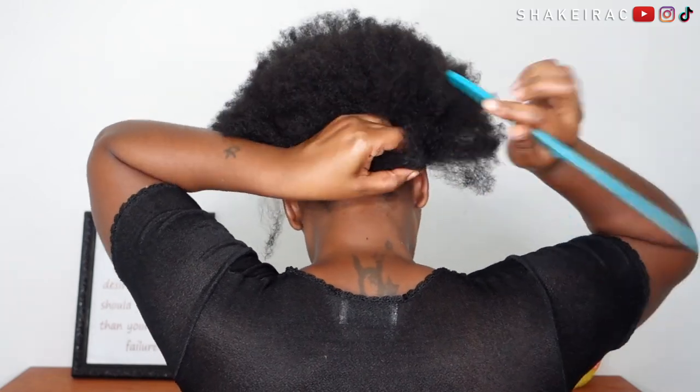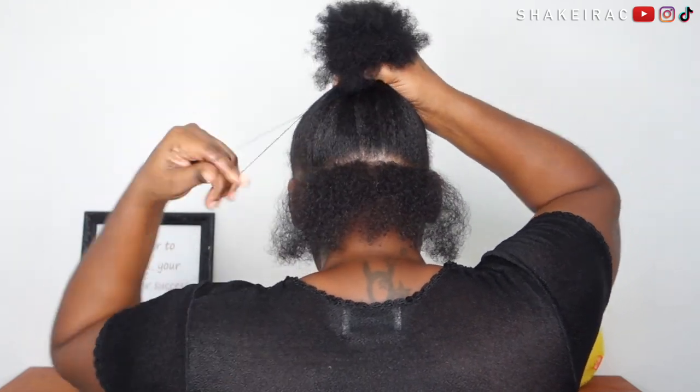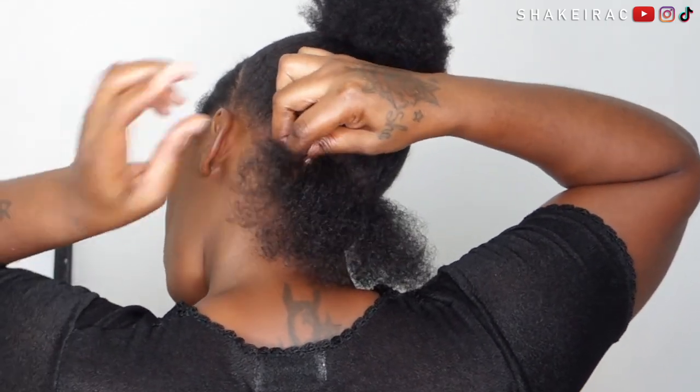For the back of my head I am going to be creating some horizontal cornrows, because I feel like those hide the tracks a lot easier than the vertical ones. For this first section I'm only going to be doing one cornrow.